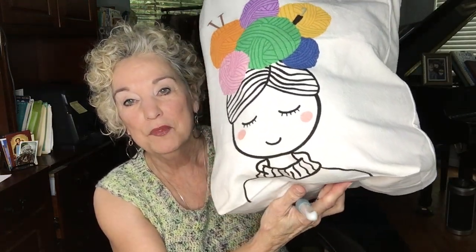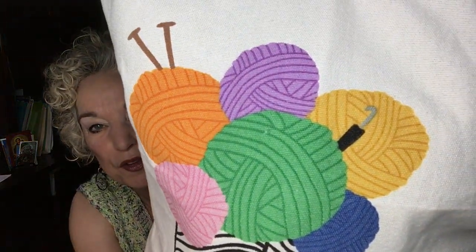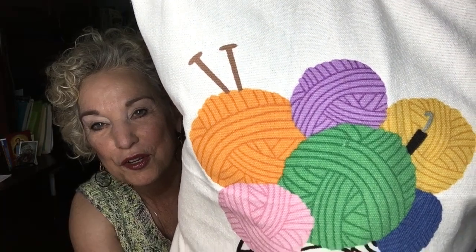I also wanted to show you this cute yarn tote bag they sent me for sponsoring the video. It's so beautiful I was going to give it away but I think I'm going to keep it. It's a very sturdy, beautiful canvas bag, and look — there's a crochet hook and knitting needles on it, so they've covered all their bases. You might have seen that on my thumbnail. Thank you so much for joining me today. Be sure to check out the links below and go to Hobie.com. Join me next time to find out what's on the hook.